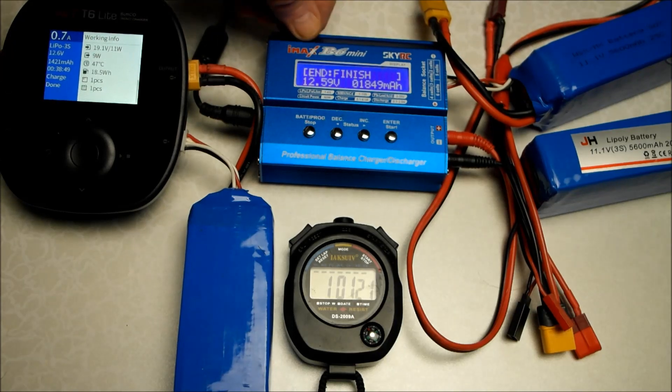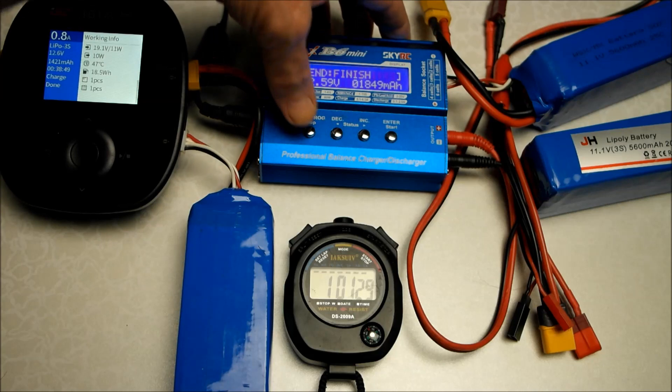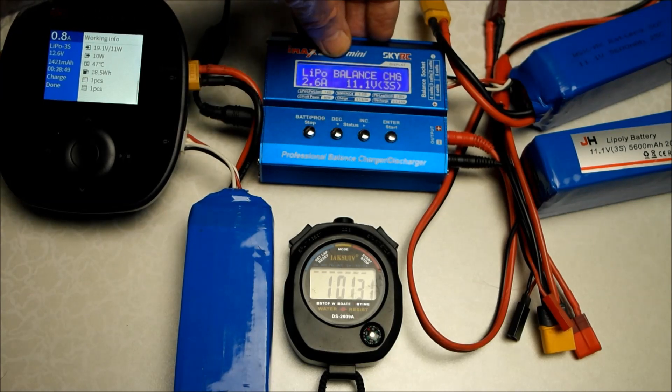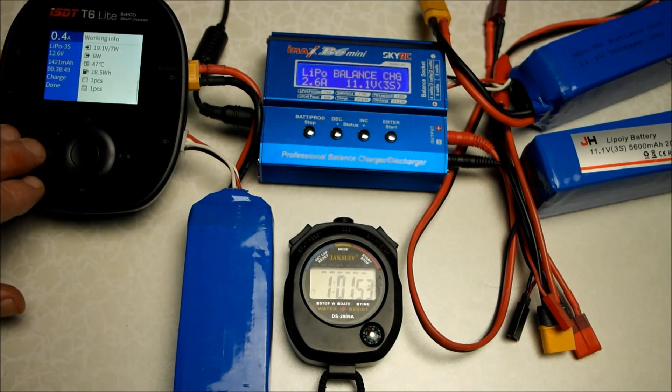The B6 Mini said it took a time of 51 minutes. We started the ISDT T6 Lite a little bit later, and this one says it took a time of 38 minutes — so about 20 minutes quicker.